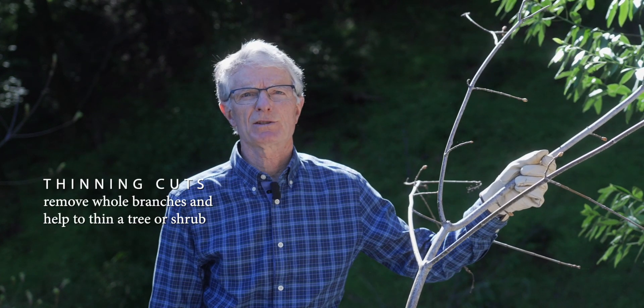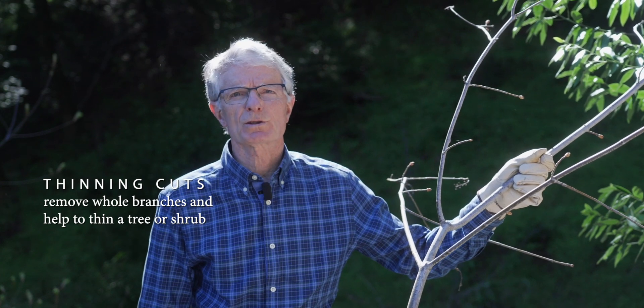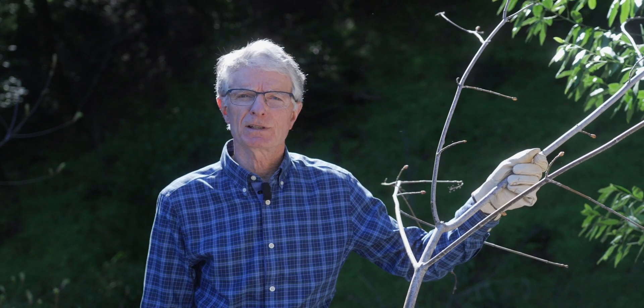The second cut is called a thinning cut because it removes entire branches within a tree or shrub and thins out the interior.